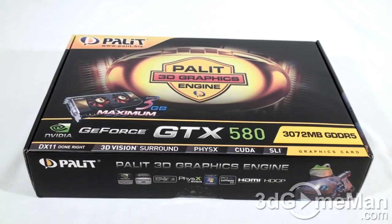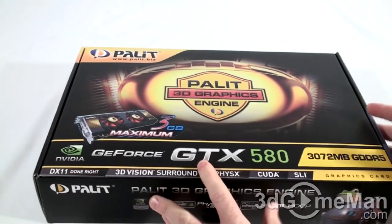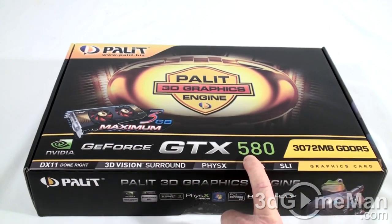Welcome to another video review. Today I'm looking at the Palit GTX 580 3GB GDDR5 video card. Let me first unbox this product. As you can see, it is a very nice looking box with lots of features and specifications about the product. This is important if you are picking it up in store. It even has a picture of the product on the box. Again, this is the GTX 580 video card.